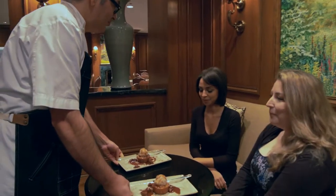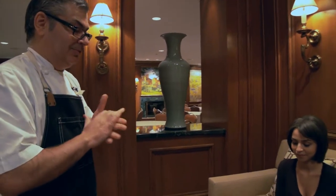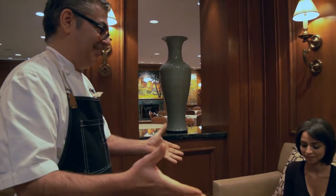We have a Perdice Peru chocolate financier with a Himalayan pink salt caramel sauce on top and zest of oranges. Enjoy! Thank you.